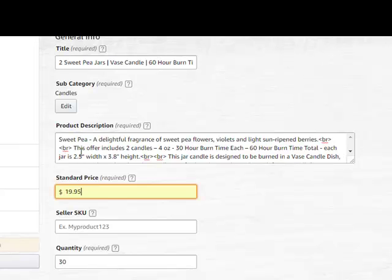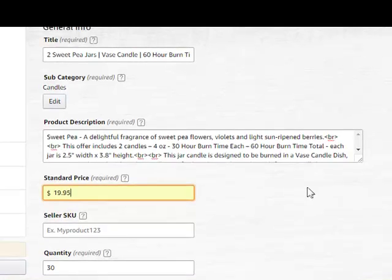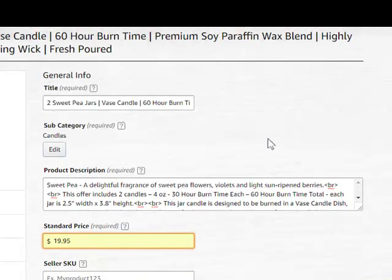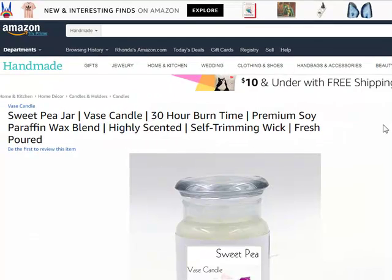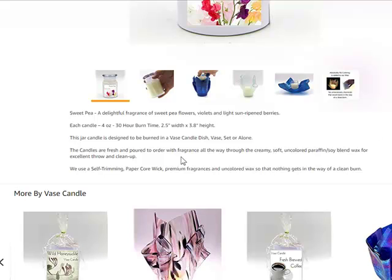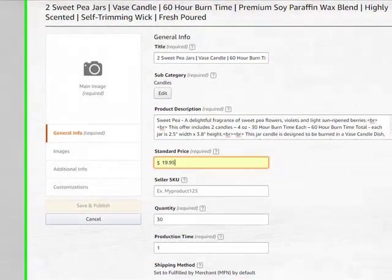Amazon lets you use very limited HTML. If you put these break inserts — the BRBR — that gives you a little extra line in between. I want to show you this real quick. This is a single jar listing, and that's how it looks so it's not clumped together. It helps the eye move over the description.